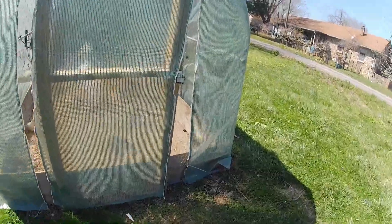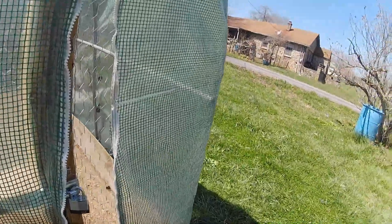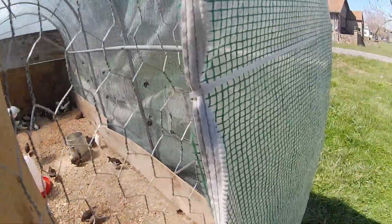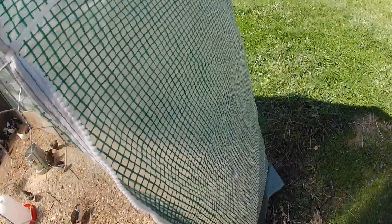Hello everybody, we're coming out here to the quail pen. It's time to do a little harvest. Sorry about the shaking of the camera as I get in the door.